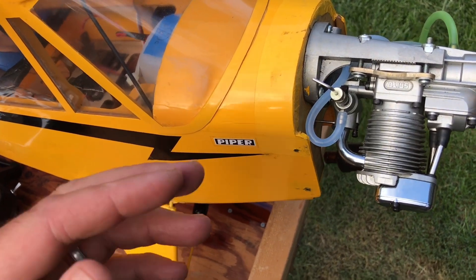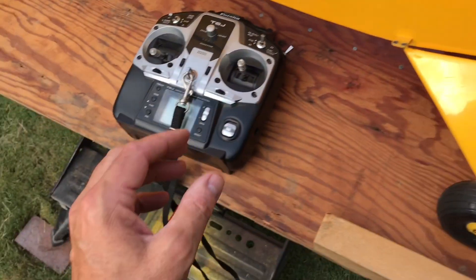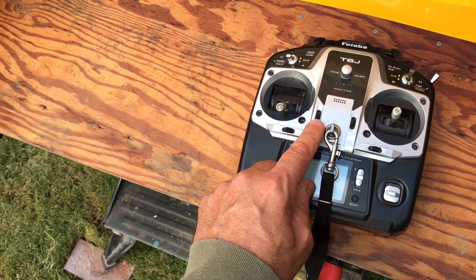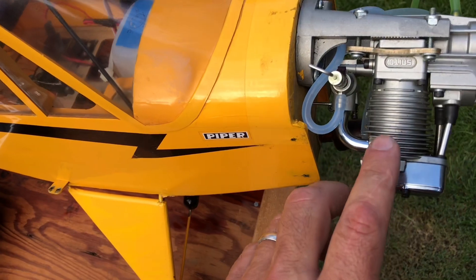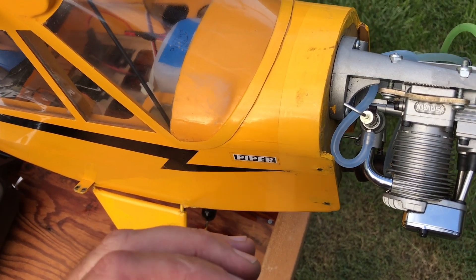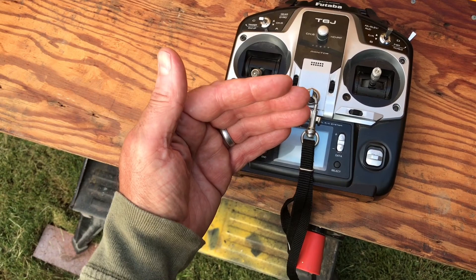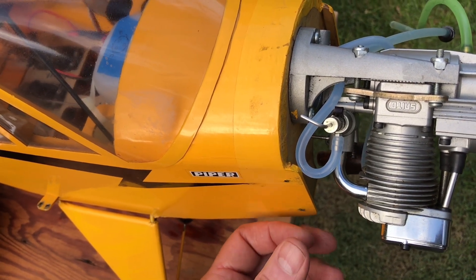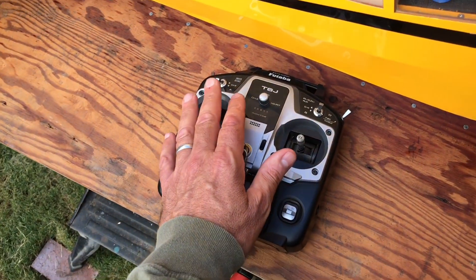Once I got the high-speed needle set, I moved to the low-speed needle adjustment for idle. To set the idle speed, I start with the throttle trim button and drop the throttle trim down until I get close to around 2,500 to 3,000 RPM. It was running pretty rough, so I went to the low-speed needle and slowly turned it in to lean it out a little bit. As you lean it out, it starts to run smoother but the RPMs increase. So then I go back to the throttle trim, drop it down more, it'll drop down and start running a little rough again. I go back to the low-speed needle, lean it out a little more, and get it to smooth out — continuing until I reach the proper RPM. It's a back-and-forth process, and then when I hit the throttle it should respond nicely and not cut out. If it cuts out, that means I went too lean on the low-speed needle.